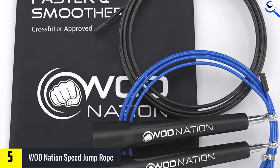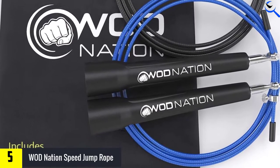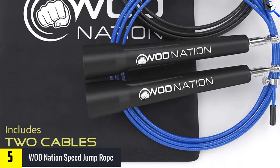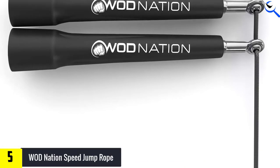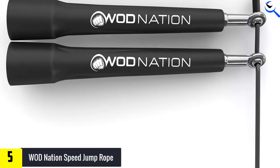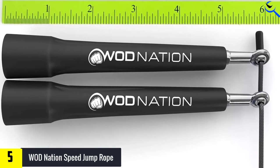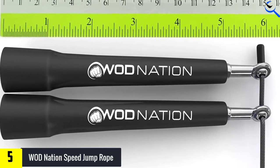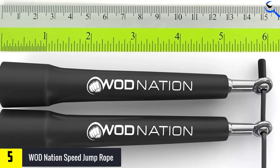The WOD Nation Speed Jump Rope uses a patented four metal ball bearing system in the handles — there is a bearing on the tip of each handle to hold the cable and another bearing in each handle for smooth rotations. The handles are made of tapered nylon resin for a better grip. This speed rope comes in nine colors with an extra cable, replacement hardware, and a carrying bag. The cable is 2.5 millimeters thick and 11 feet long, which you can easily adjust.